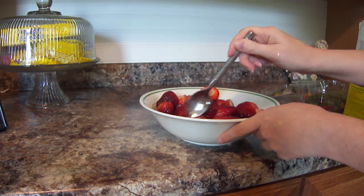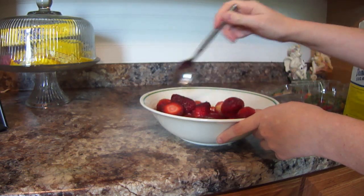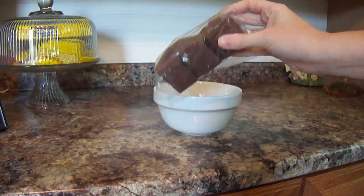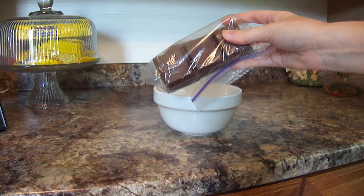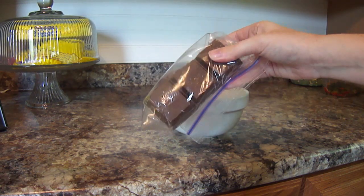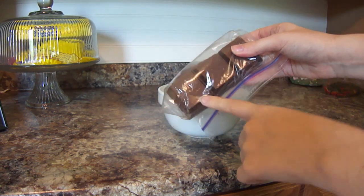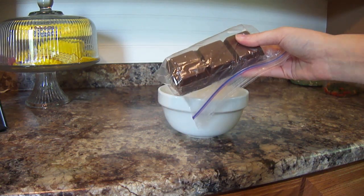I'm just going to put these in the refrigerator for a few minutes while I'm getting my chocolate melted. I had exactly one brick left of my chocolate baking bar, so what I'm going to do is put this in the microwave and melt it, and then we're going to pour this into a Ziploc bag so we can pipe it onto our strawberries.